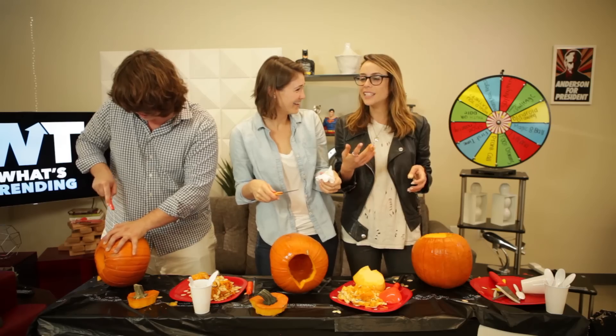It smells good, I love eating it. Eating the goo? Yeah. Eating your pumpkin?